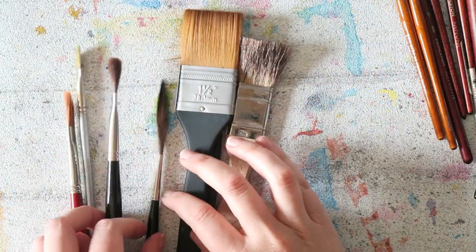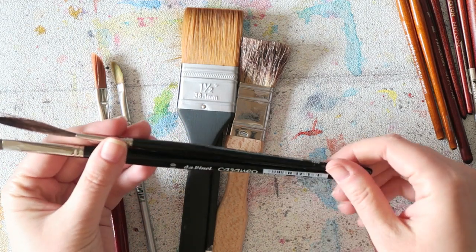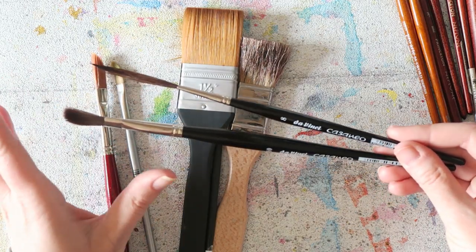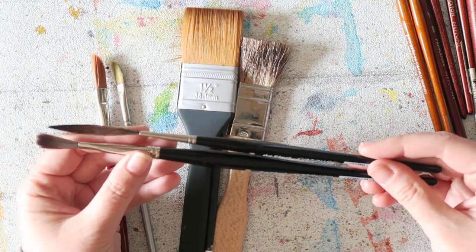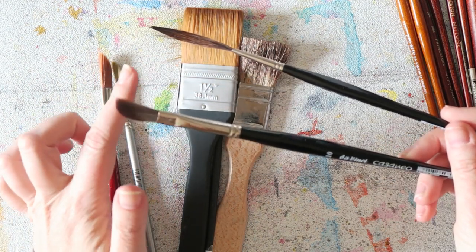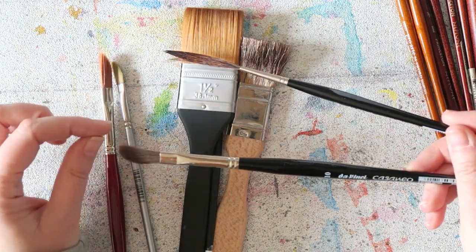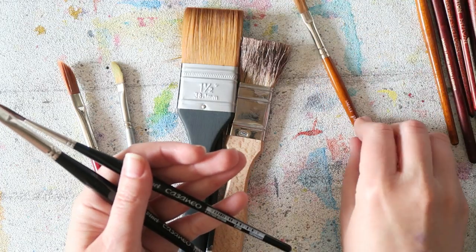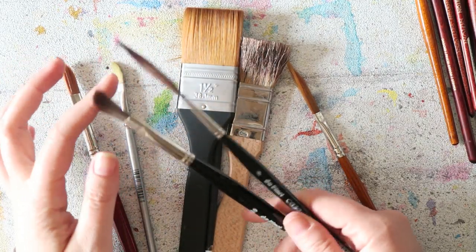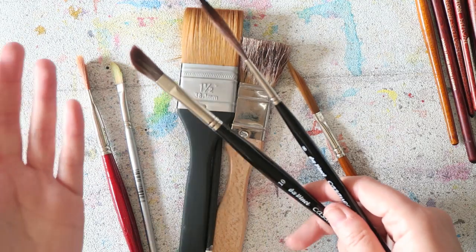A few more brushes I have but don't use a lot: the Da Vinci Casaneo line. These are very convincing animal-hair imitations — but of course synthetic. They have a dagger-style brush and a number 10 round. I thought I'd use them more than I actually do. It's kind of in-between: it doesn't have that super sharp edge, and it doesn't hold enough water to be my workhorse brush. Maybe the number 14 would work better for me.